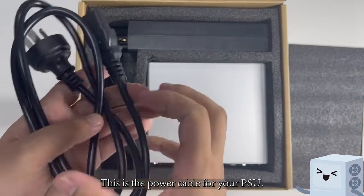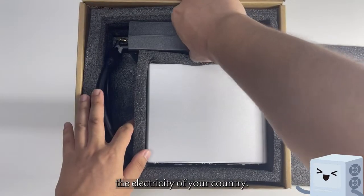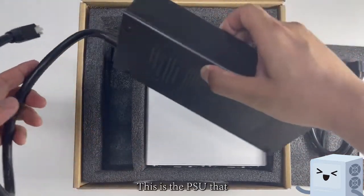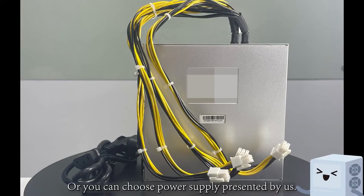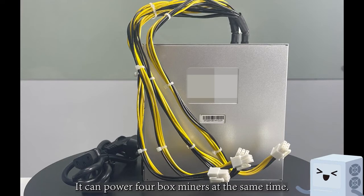This is the power cable for your PSU. Please pay attention to the electricity of your country. This is the PSU that supplies power for your miner, or you can choose a power supply presented by us. It can power four box miners at the same time.